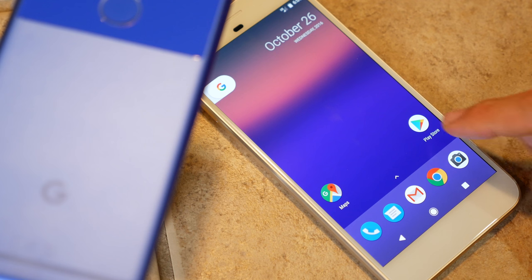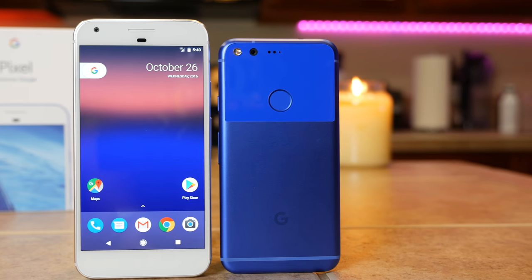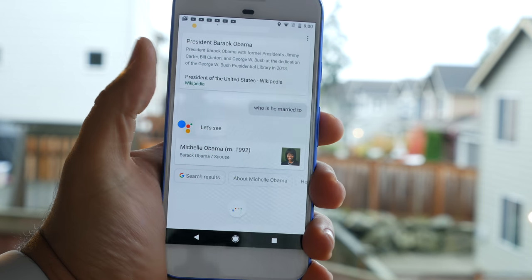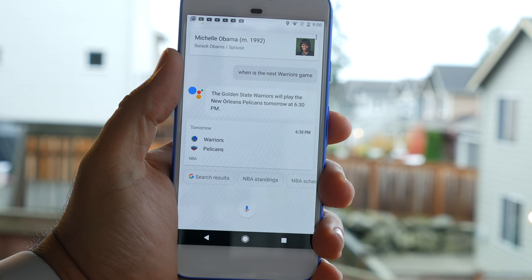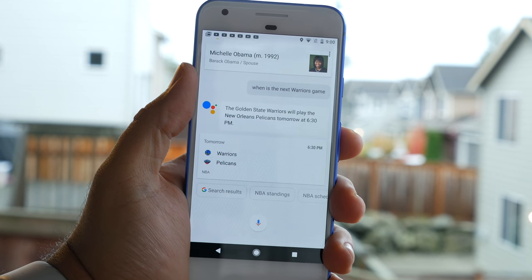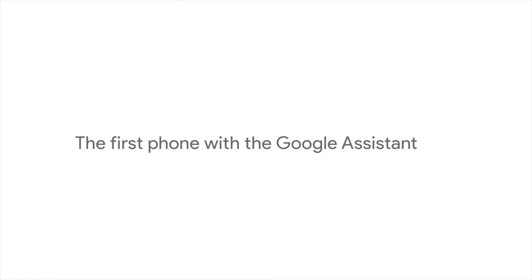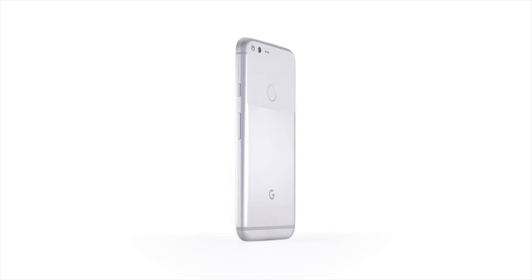The major software differentiator on the Pixel devices is the Google Assistant. You do get all the standard Android 7.1 Nougat features, like the new multitasking and the Doze feature, found on other Android smartphones as well. However, the Google Assistant is unique to the Google Pixel, at least when it comes to phones. It combines factual and conversational information into a very easy-to-use interface. It's new, so it's not flawless, but it's definitely a refresh over Google Now, allowing you to get answers, manage daily tasks, find photos more easily, and more. The Google Assistant is good today, and it'll only get better with time.